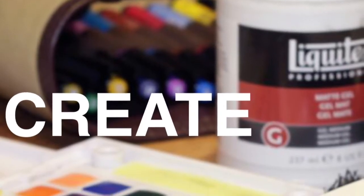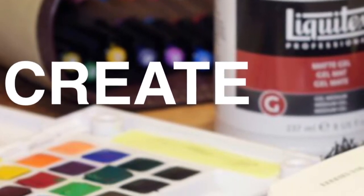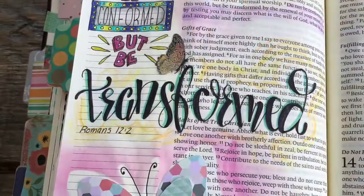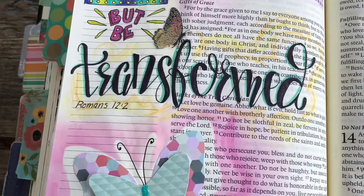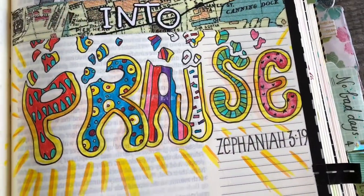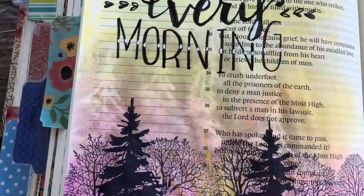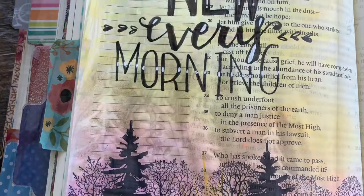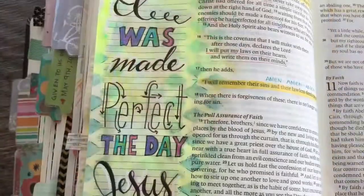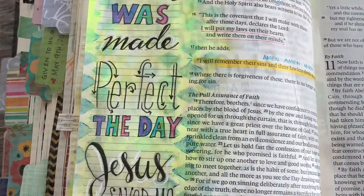Lastly, and most fun, is the response that you give back to the Lord. This is the true part of creative worship, where not only you can write about what you've learned, but also draw, color, sticker, or stamp your vision of what God's truths are holding. Here are some examples that I've done in my Bible — I'd like to share them with you now.